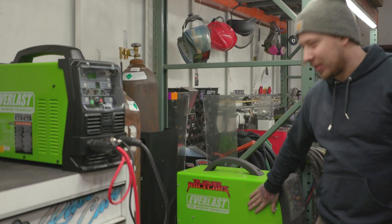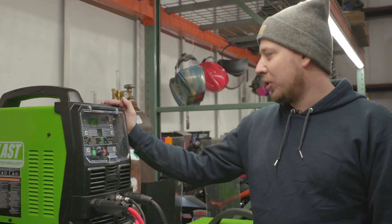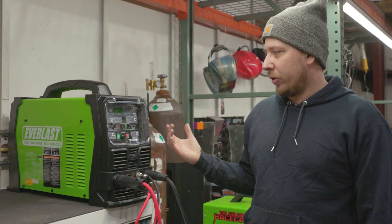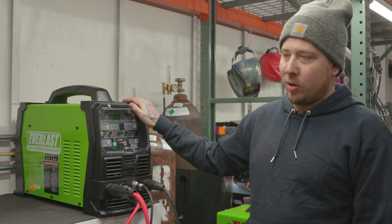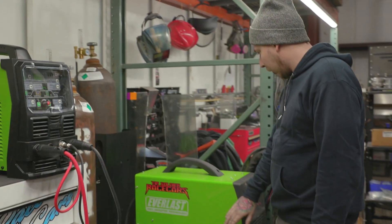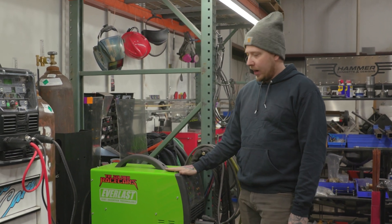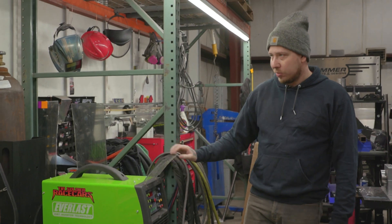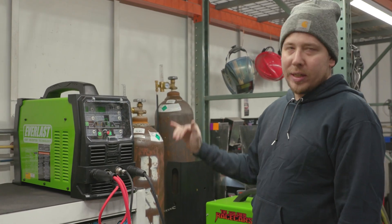We got our other Everlasts out there too. This is our new Everlast 255 EXT. We were needing another machine for the shop — we've been growing, just fighting over welders. We love these Everlast machines, they've been really great to us. Our older model is the 315 LX, we've had it a little over a year. That one's not digitally controlled, it's got knobs. This new one is digitally controlled — a little easier to use, a little easier to fine-tune.